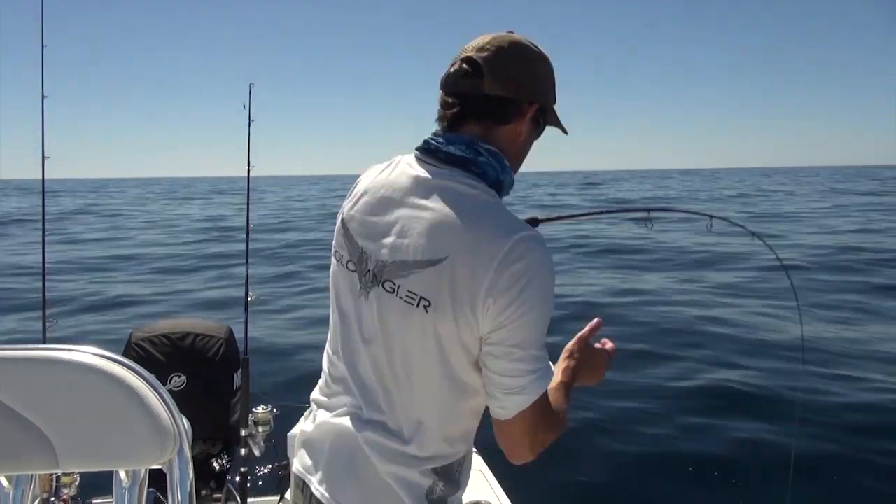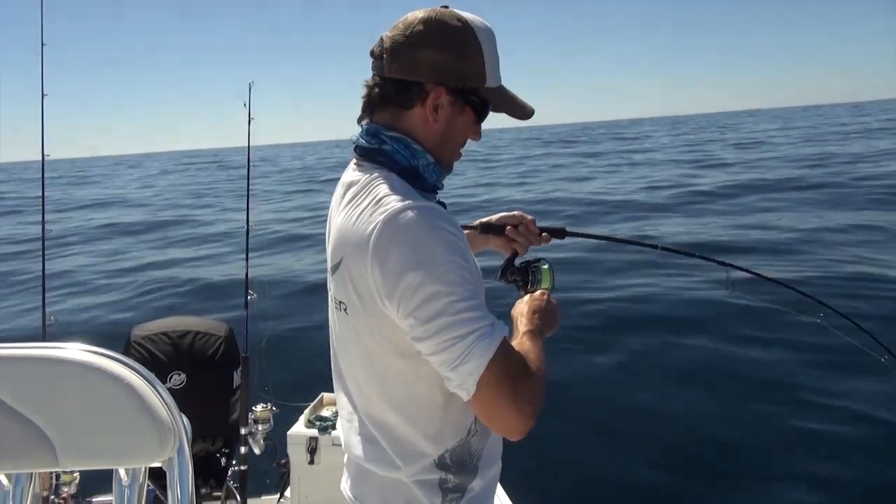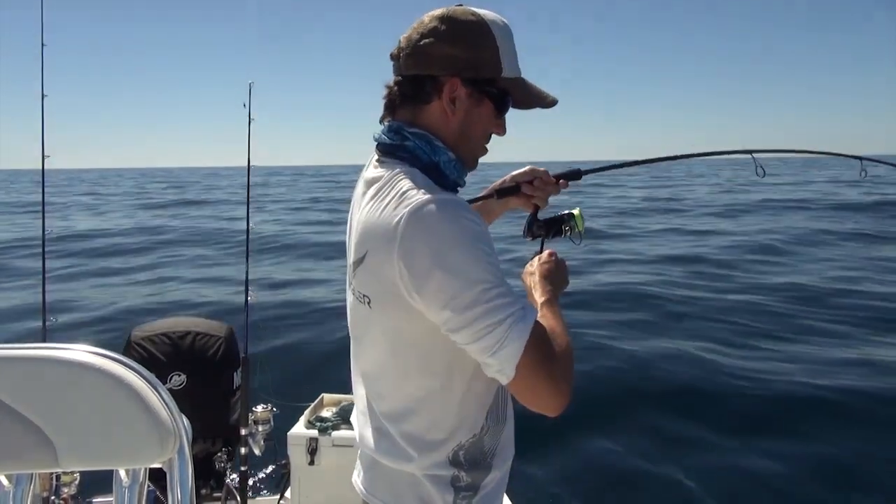Soft plastic is getting in the zone — and on! Oh yeah, that's a good fish. What have we got here?